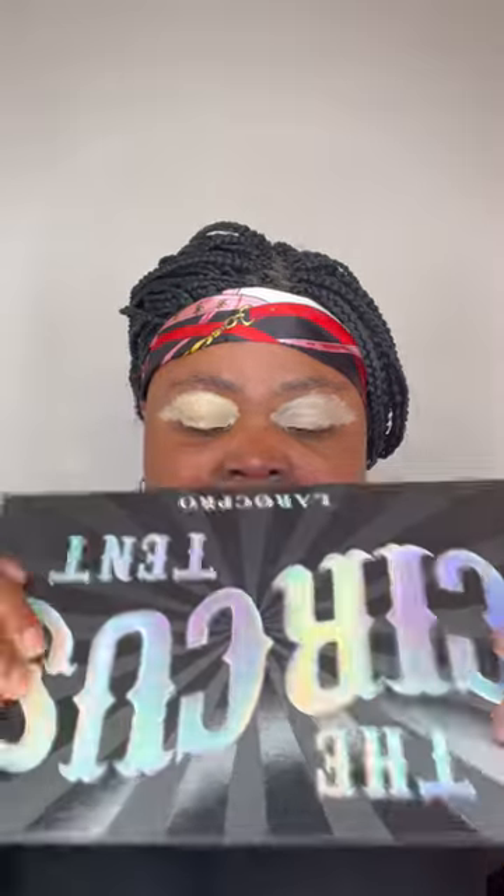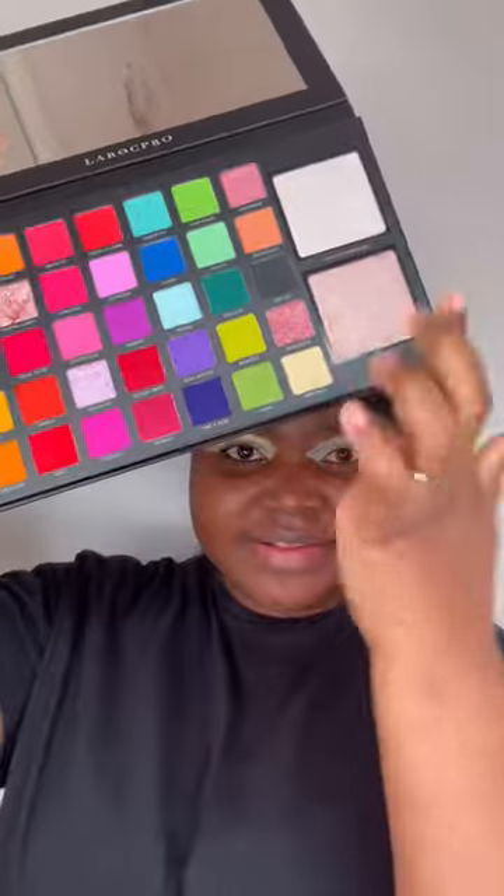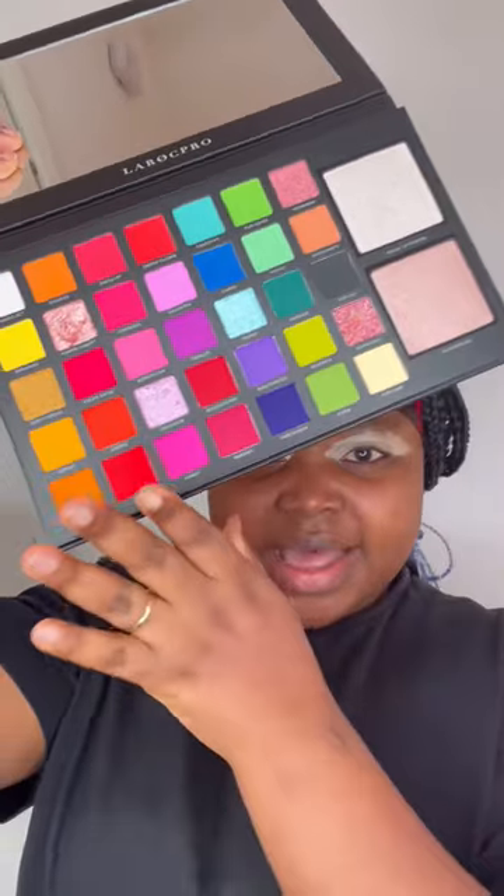I put more concealer on this side than the other side. Anyway, this lovely eyeshadow palette — if you haven't seen it before, I bought it on Shein Live. It's an amazing palette. This side is the highlight, and I'm thinking I'm gonna go for blue like I said.